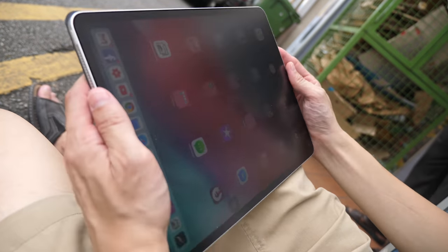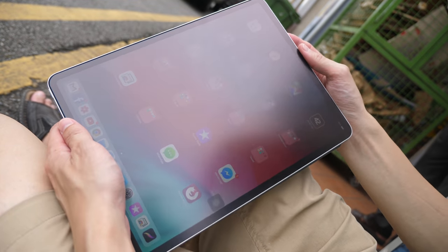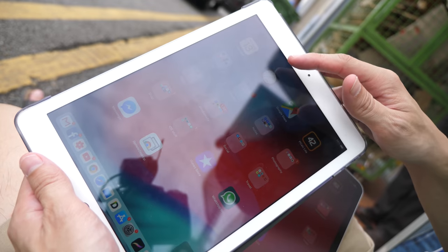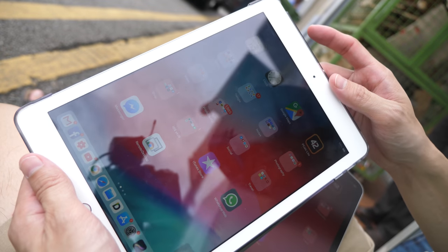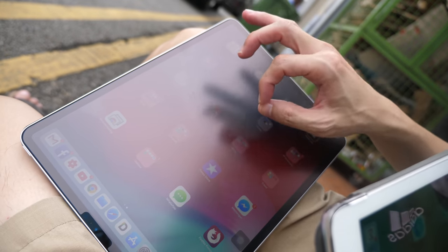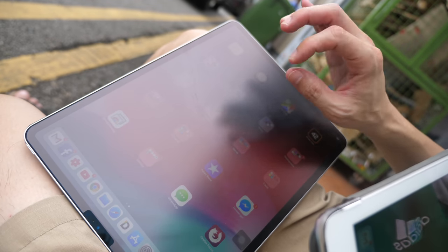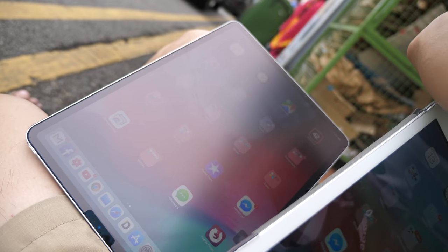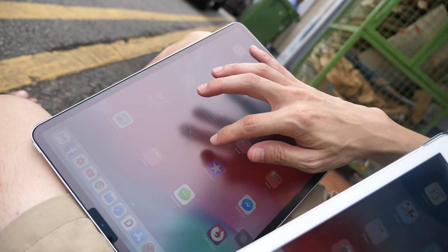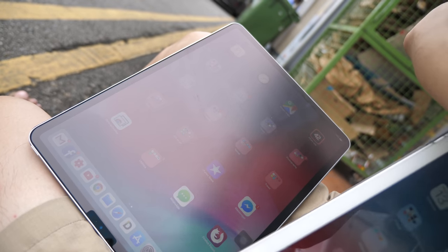I have applied a matte screen protector on my iPad Pro to reduce reflections. This is the brightness you can get when you're outdoors at maximum brightness. For comparison, this is the iPad 2018 without the matte screen protector — this is how the reflection looks. Now with the matte screen protector, it gives a white glaze over the whole screen. The colors still look relatively good but the contrast is definitely affected.